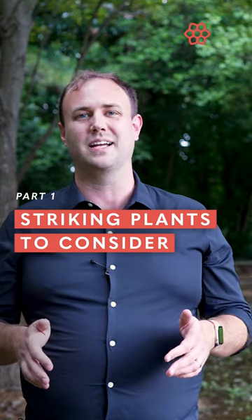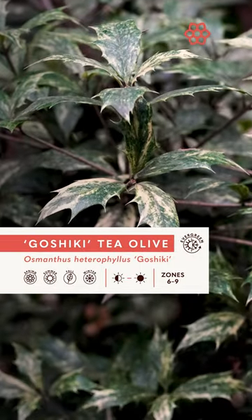When I take walks I'm always on the lookout for great plants, and this weekend I noticed this Osmanthus goshiki growing in conditions that I wouldn't expect it to be in. It's sometimes called holly leaf osmanthus or holly tea olive, but Osmanthus heterophyllus goshiki is an awesome plant.